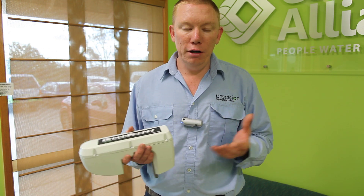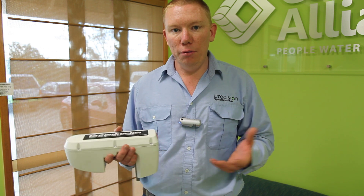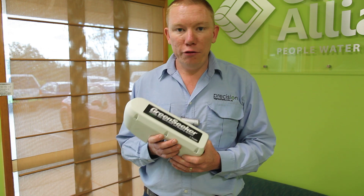So this machine gives us the difference between the good and the bad areas of the field. Thanks very much for watching.